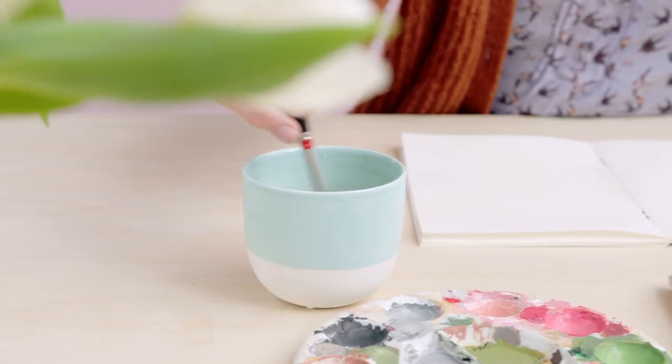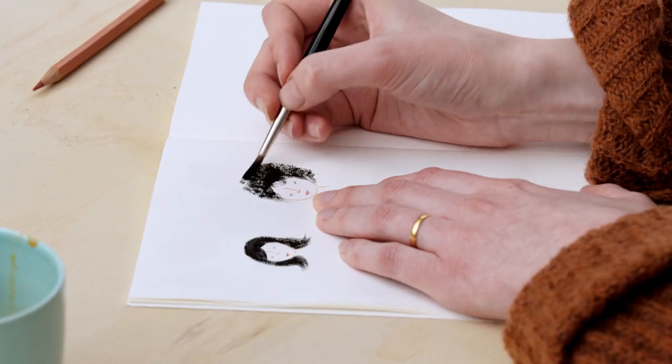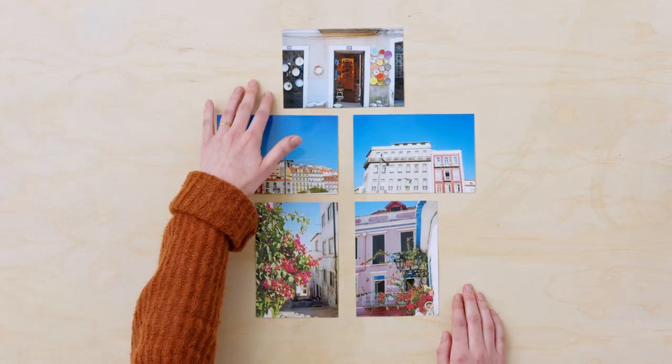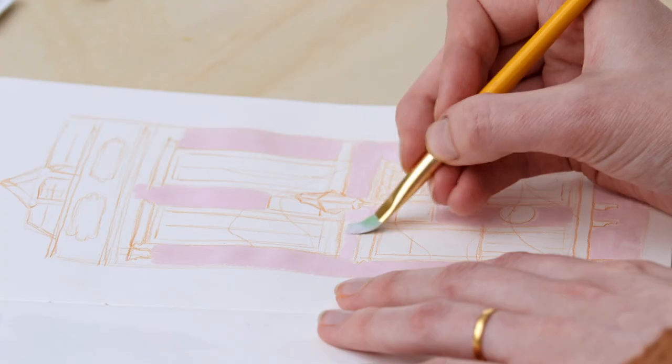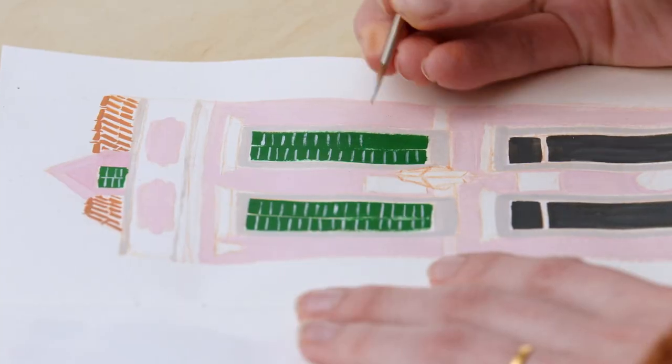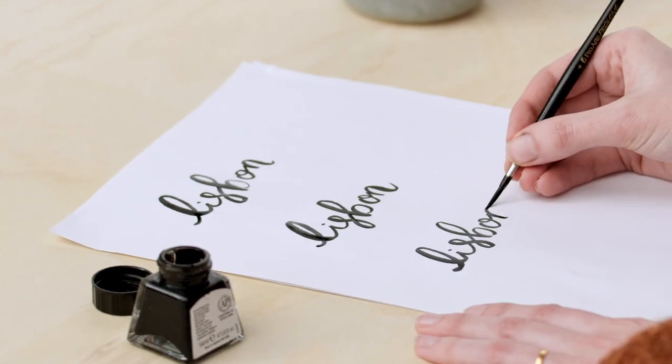We'll start by playing around with brush strokes. Then we'll look at what makes gouache such a unique medium and we'll explore its textures. After learning a bit about color theory, we'll select a reference photo for our final project. We'll then draw it with colored pencils, paint the background, add some depth and finish it with details. Last of all, we will turn our illustration into a digital image, edit it in Photoshop and enhance it with fun lettering.